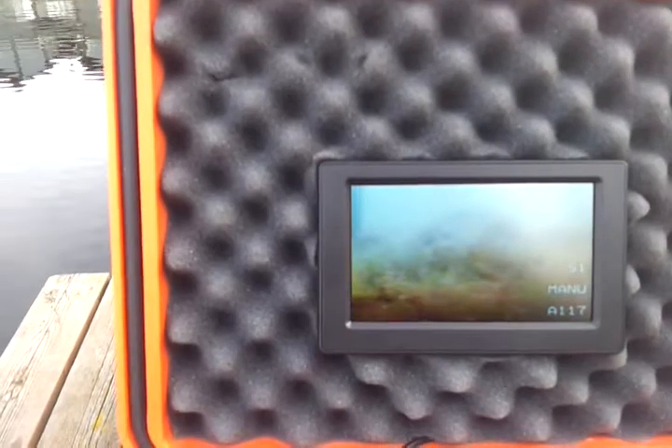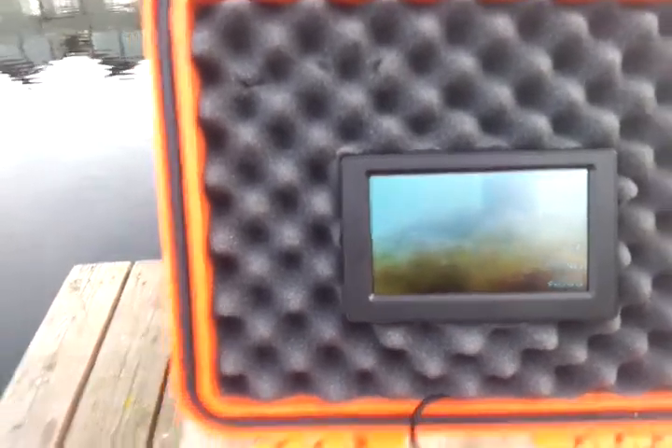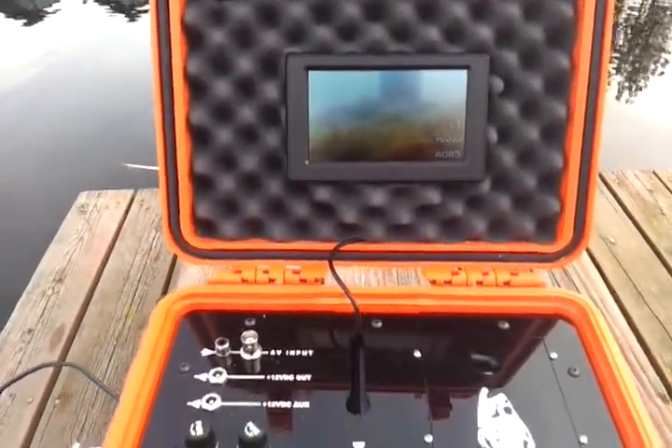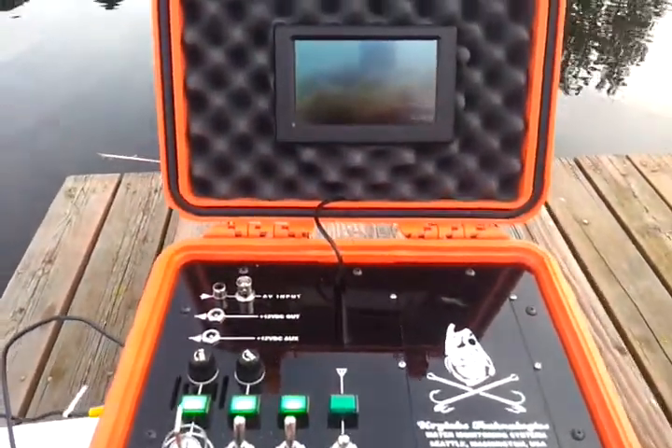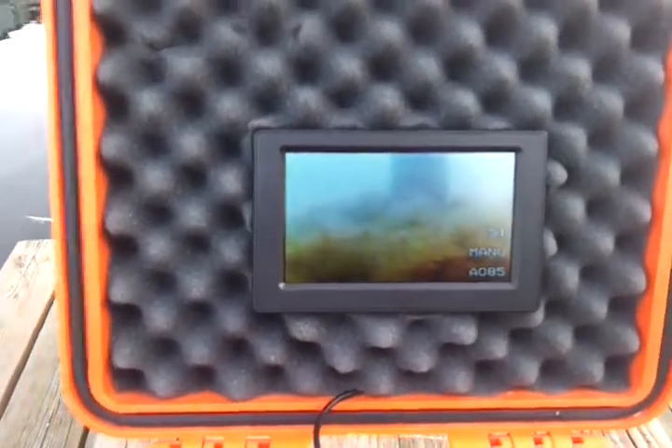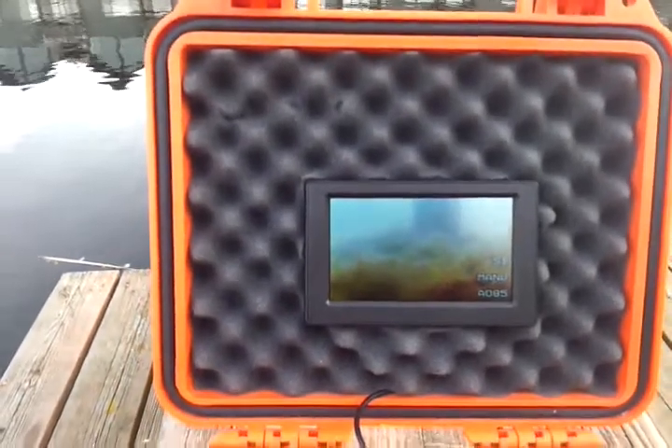You can always go back to manual and just stop it where you like. It also has an LED control — you can turn the LEDs on or off — and you can turn on the OSD, the on-screen display. That's the new Chinese lantern camera, a very interesting camera, but it does not have the temperature, depth, or orientation sensor like some of the other ones that are advertised.